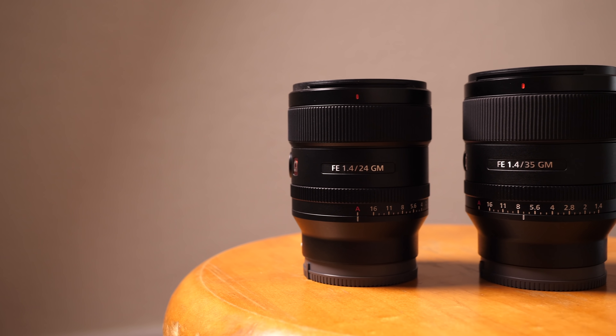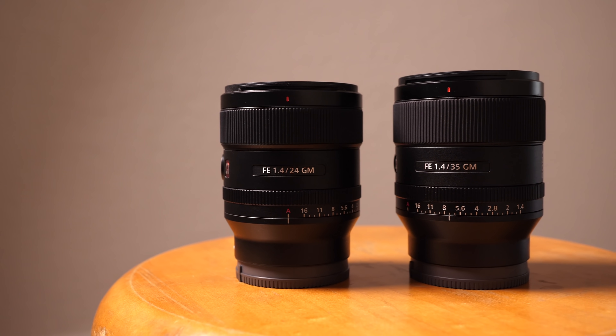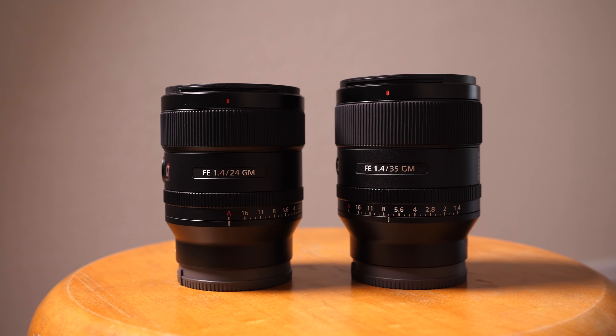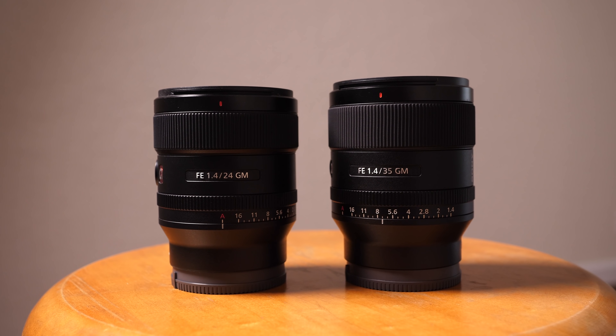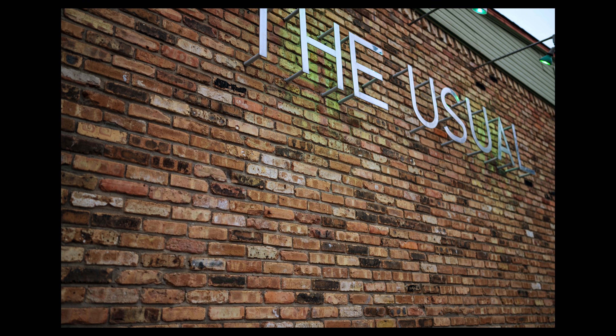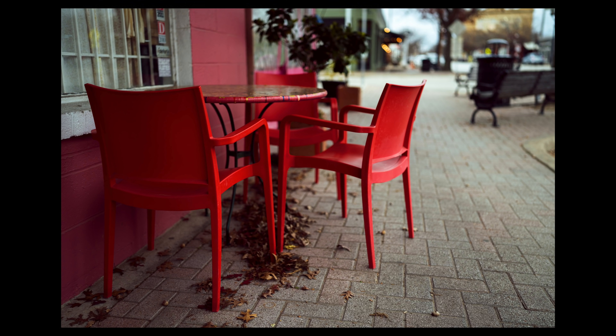Physically, this lens is only slightly larger than the 24mm G Master. It's very compact and lightweight, coming in at only 524 grams. One of the design directives from Sony was to build a lens that was clearly compact with the highest optical quality possible — something people could just leave on their camera all the time and be ready to shoot. The combination of the 35mm focal length, close focus, and optical quality really suits that goal.